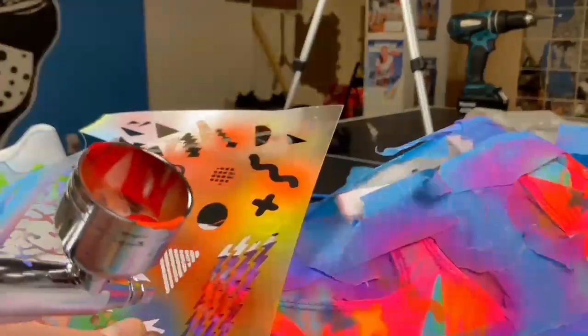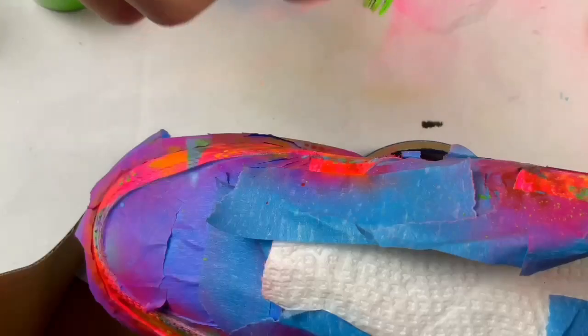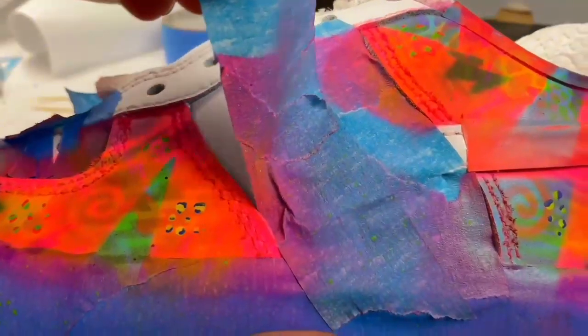I put little dots on the shoe, but they were kind of a waste of time because after they dried you were barely able to see them. Same thing with the toothbrush — I used it to spray neon green onto the shoe, but after it dried you were not able to see it.